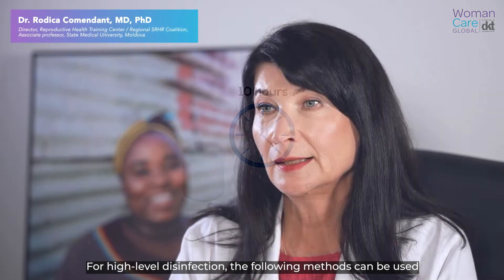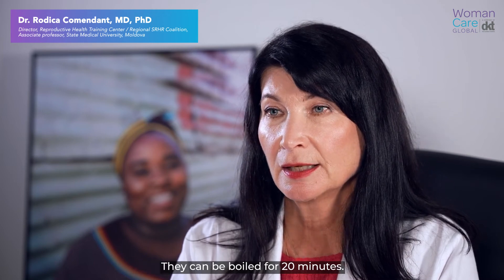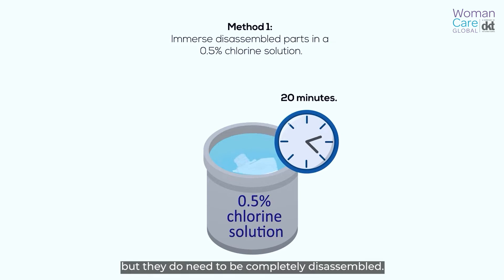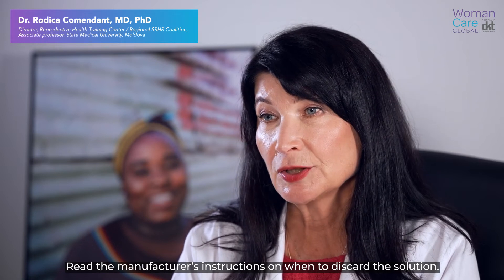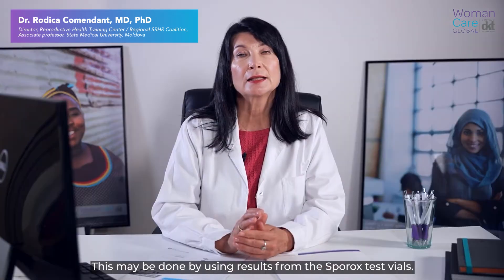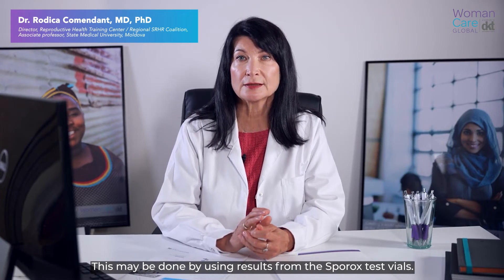For high-level disinfection, the following methods can be used for the iPass MVA Plus aspirator and adapters. They can be boiled for 20 minutes. The parts do not need to be fully immersed, but they do need to be completely disassembled. Alternatively, the parts can be completely immersed in Sporex 2 for 30 minutes. Read the manufacturer's instructions on when to discard the solution. This may be done through using results from the Sporex test vials.